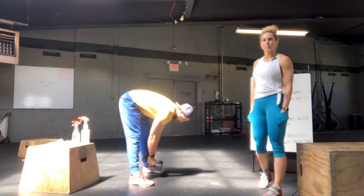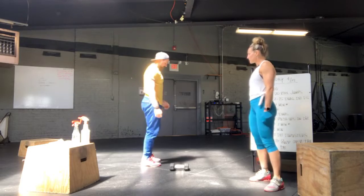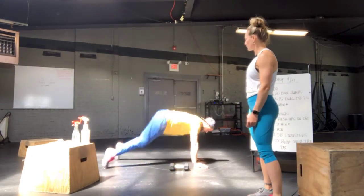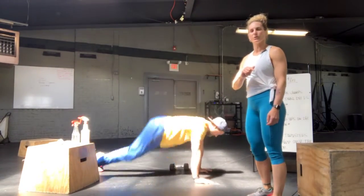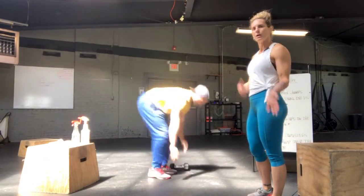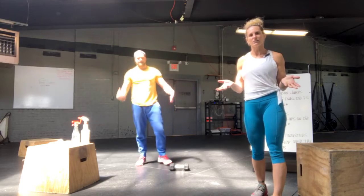Then lastly, 8 to 10 burpees. You can put those dumbbells down any way you like. You're going to start in a standing position, chest and thighs to deck as quick as you can, push your palms through the floor, your feet are going to sweep forward. You do not have to open your hip — in fact, the lower you stay to the ground, the more efficient you are. You'll be jumping over the dumbbells. And that's Tuesday, thank you.